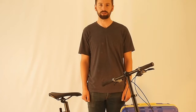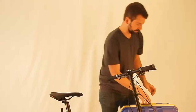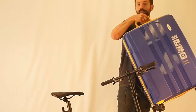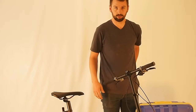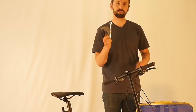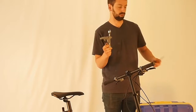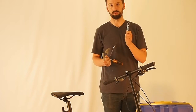I'm Joe with Origami Bicycles and today I will show you how to put this Crane 8 into this luggage case. The tools you'll need will be a 5mm hex wrench, a 4mm hex wrench, a 15mm wrench, and a 10mm wrench.